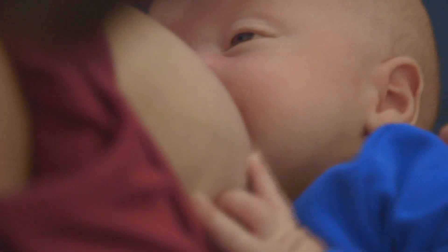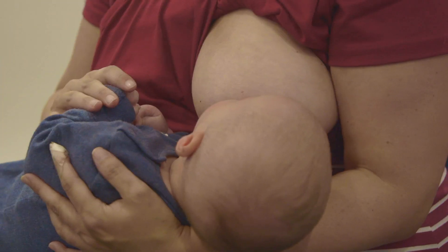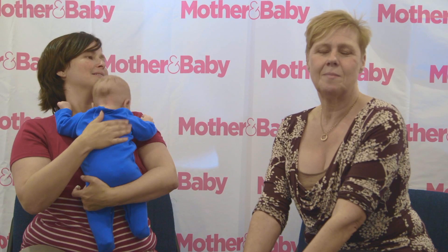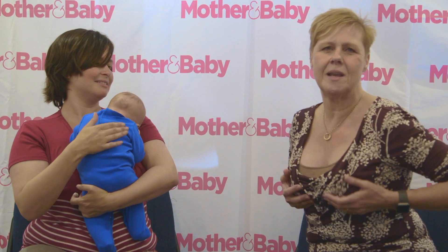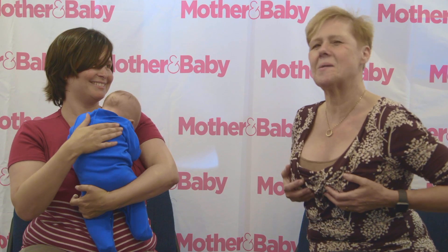Your baby will always be pretty happy to come on the boob — you don't have to wait till they're hungry, and even when they are hungry you can soothe and jiggle them for a little while until you're ready. If you can't remember which breast your baby was on last, just do what every mum does: give them a little weigh-out and see which one weighs most, then latch them on the one that feels heavier.